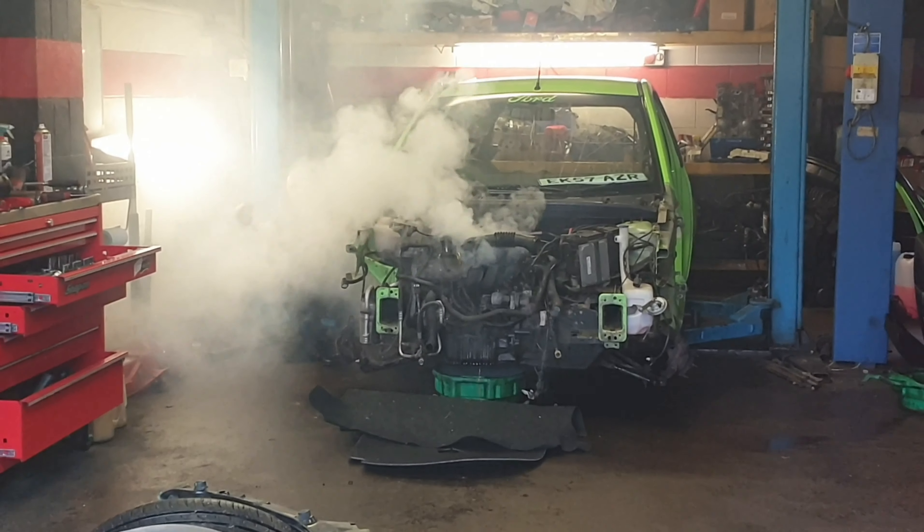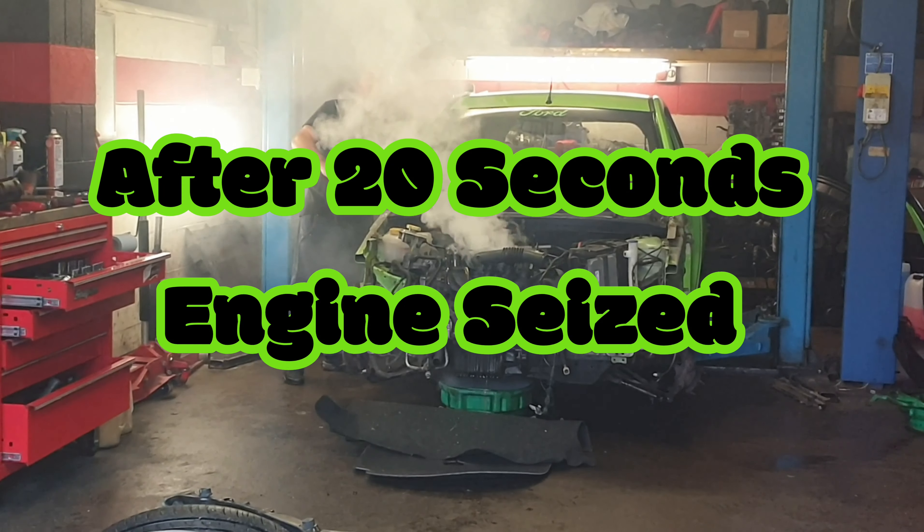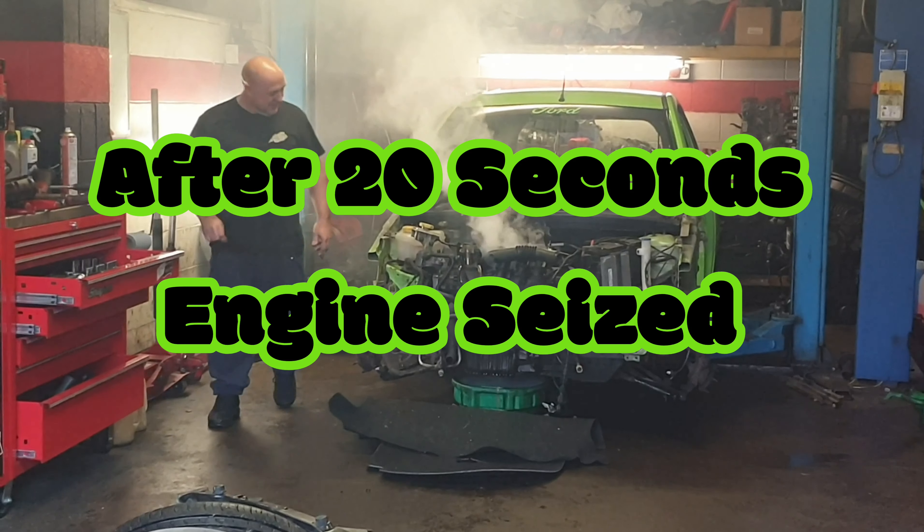Yeah, it's seized. Killed it. Yep, it's seized. Seized. Ha ha ha ha ha.